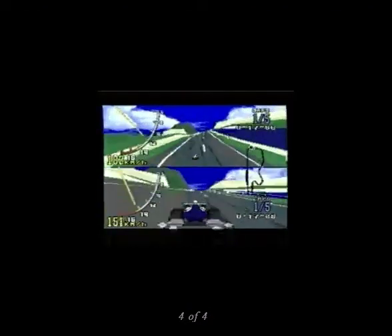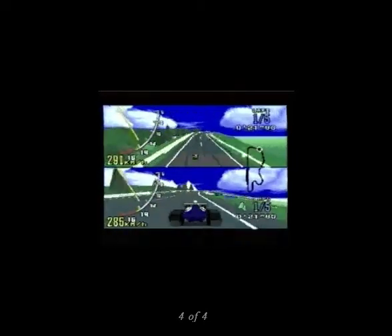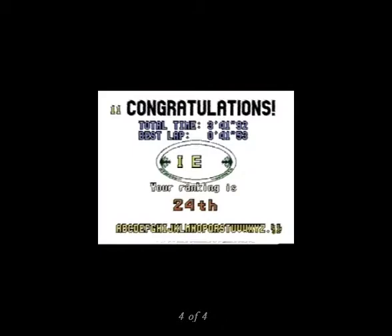Virtua Racing offers a variety of strong features, and one of its muscle-flexing attributes is the two-player mode. The screen seemed well-proportioned, had no slowdown, and shared the same overhead map, which was no inconvenience at all. The problem of limited visibility of the other cars is even worse in split-screen mode.